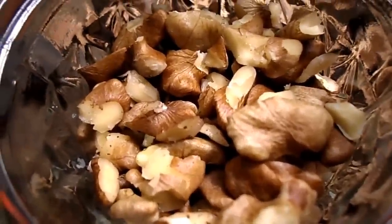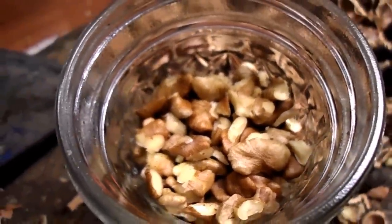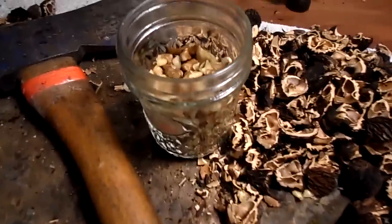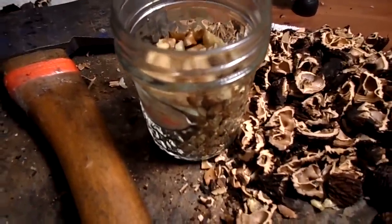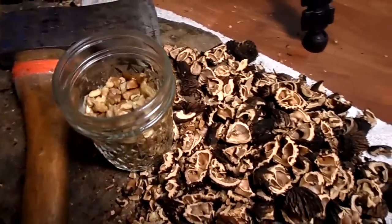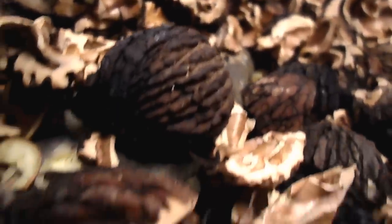And here they are — fresh black walnuts. Black walnuts are different from the store-bought walnuts, which are called English walnuts. I found the flavor of the black walnut to taste a little sweeter and fruitier than its English walnut counterpart. They are definitely worth a try.